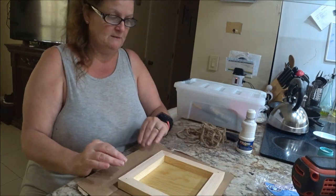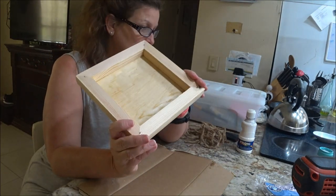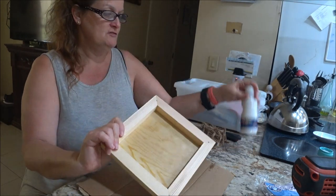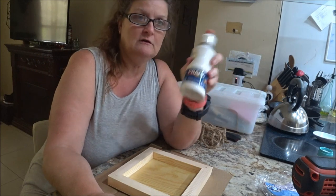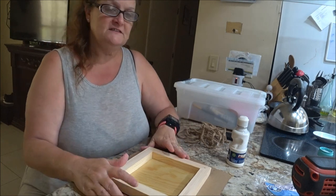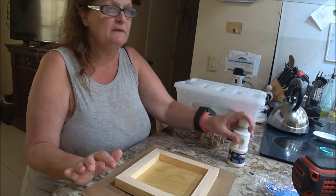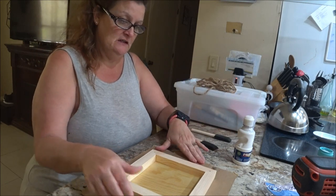I was going to spray paint this, but I don't think I have any white. I might go in the garage and see if I do and come back — if so, I'll take it outside and spray paint it; that would be a lot faster. If not, I'll use this white. The reason I use white is because that's part of my house color. Use whatever color you want — make it your own. I checked, and I have some spray paint but it's not going to be enough, so I'm just going to use this and paint it.